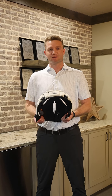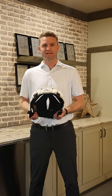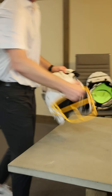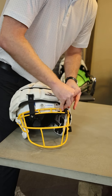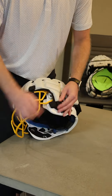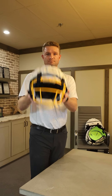Last but not least, as you guys already know, the Guardian Cap is mandated by all 32 NFL teams for practices and now permitted to use in games. I'm here to show you how to attach a Guardian Cap to an NFL helmet. Here we go. There you go.